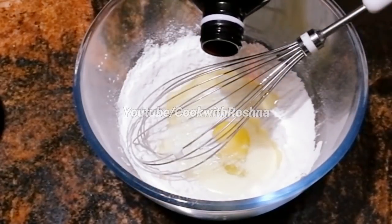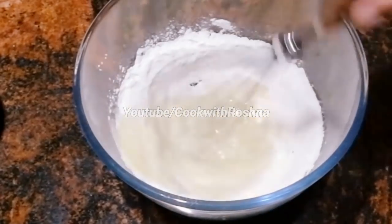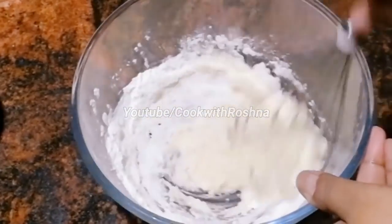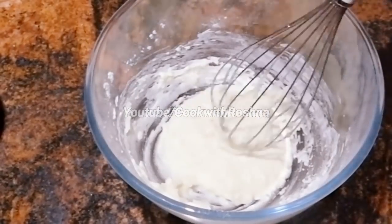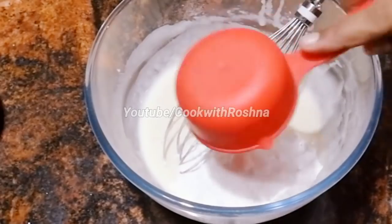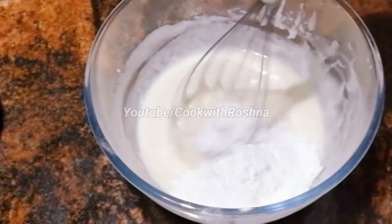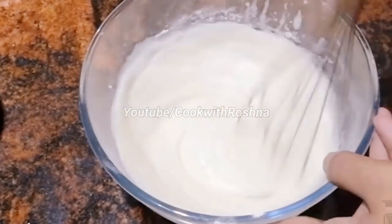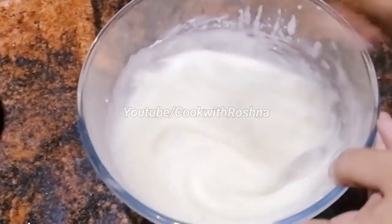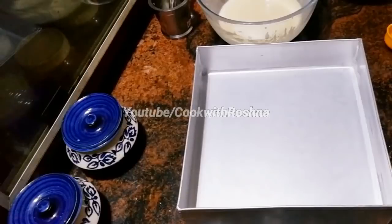The smell is very good. 6 teaspoons of vanilla essence — if you don't have any flavor, that's why I want to mix it. Let's mix it with 6 cups and mix the batter.